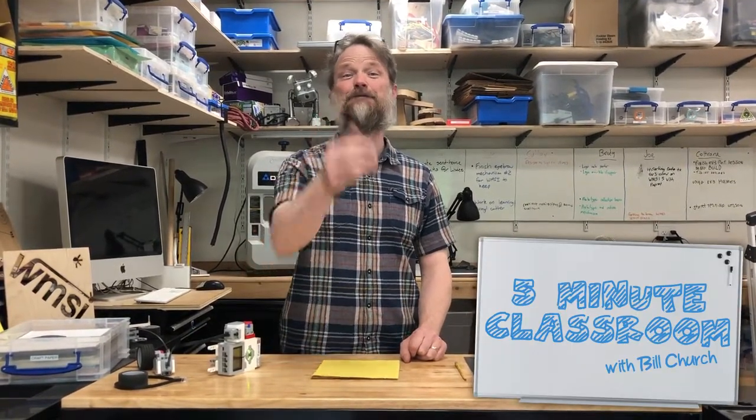Welcome to 5-Minute Classroom. I'm Bill Church, your host. Behind the camera is Pete Rogers. Hello.